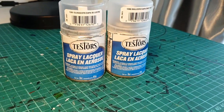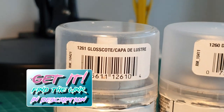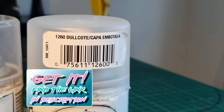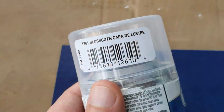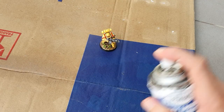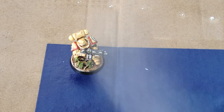Once the PVA has dried, I want to cover my miniature with a nice coat of varnish to protect it from the rigors of gaming. Less is more with these two products — we start with the gloss coat, give it a thin layer, wait for it to dry, and then apply the dull coat to finish it off.